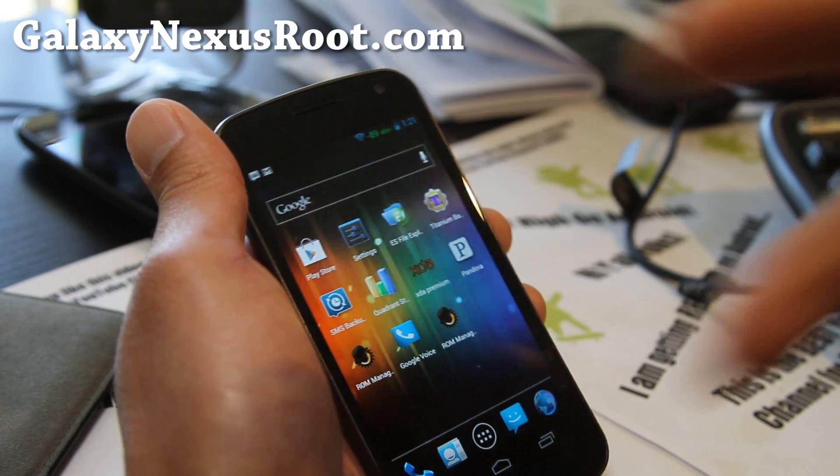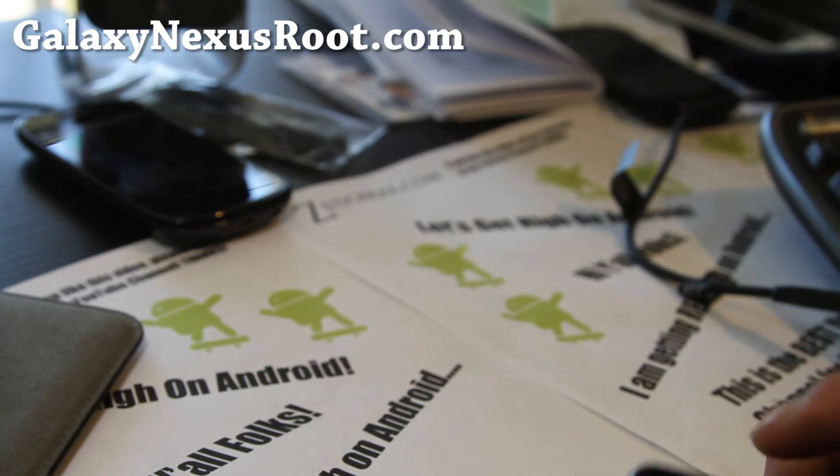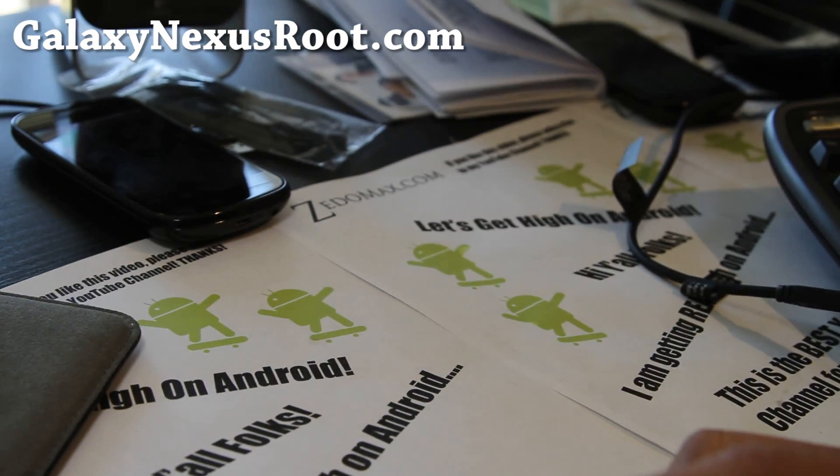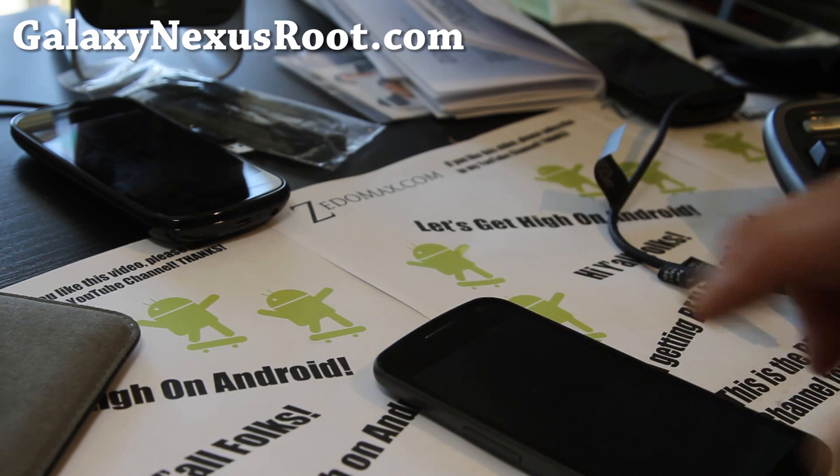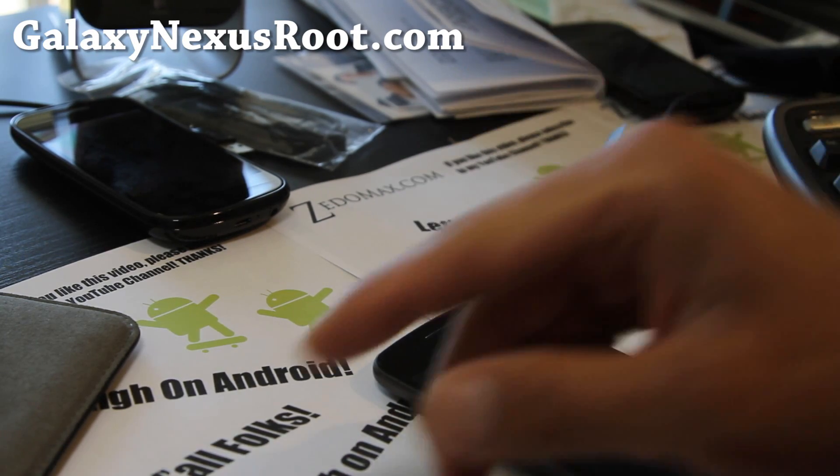Anyway, thanks you guys for supporting my channel. Don't forget to stay high on Android — we're picking random winners every day, we'll contact you and get a free t-shirt. Alright, see y'all later.